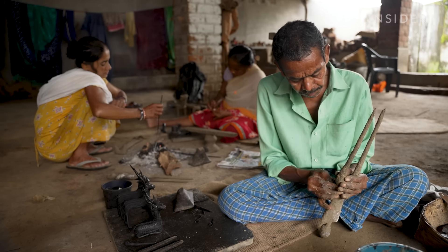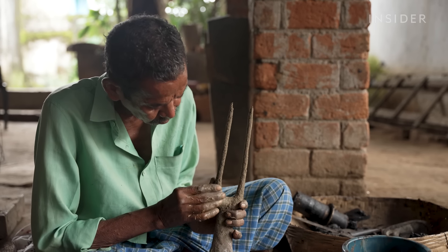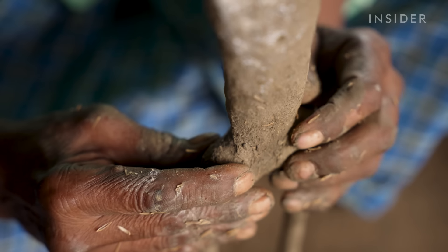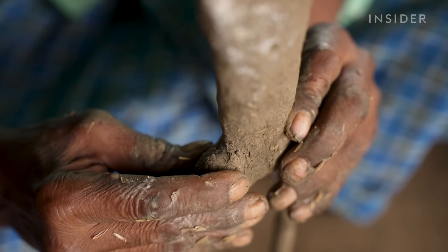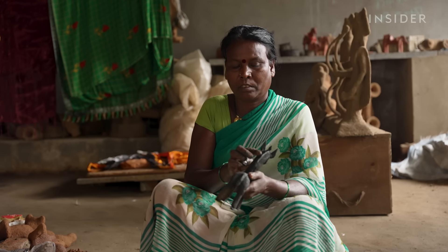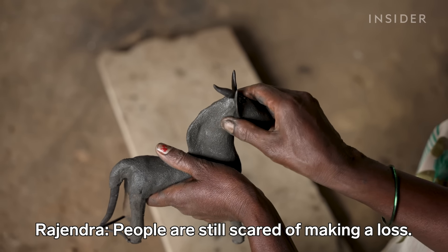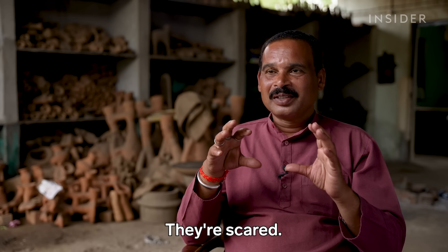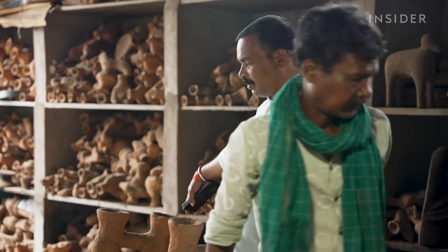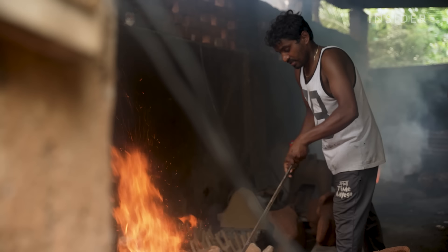But that's not the reality for most small-scale artisans, who make around 7,000 rupees a month — less than half the monthly average for most workers. Many Dhokra-making families are encouraging their kids to work different jobs. Rajendra believes his traditions molded him, and he wants to do the same for future generations.